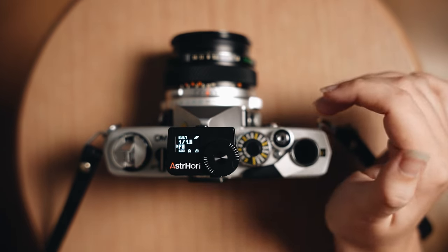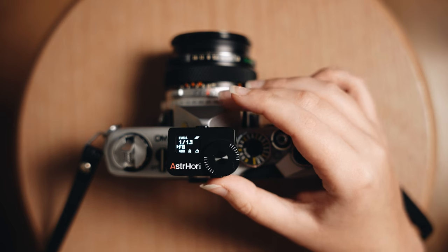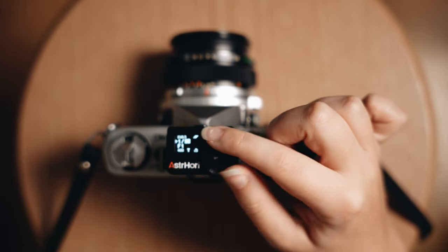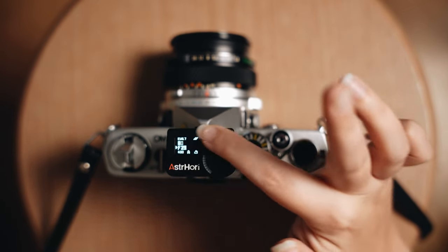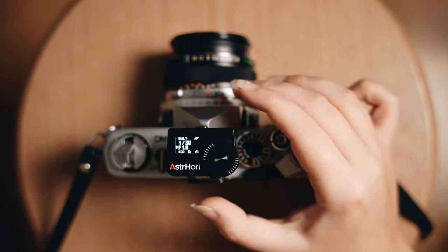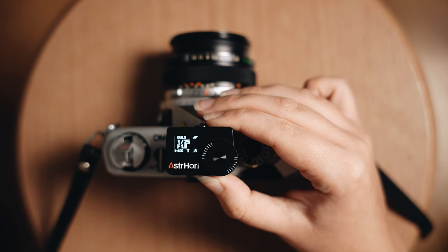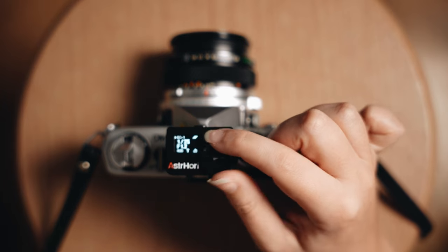Click the button again to return to the main shooting mode, which switches between aperture priority and shutter priority. Double-clicking toggles between them — so now it's in shutter priority and I can change the shutter using the dial, with the aperture adjusting automatically. In aperture priority, I set the aperture — say f/1.8 — and the shutter speed adjusts, for example to 1/30. There's also exposure compensation: double-click again, then on the second press hold for three and a half seconds, and you can use the dial to go plus or minus one stop.